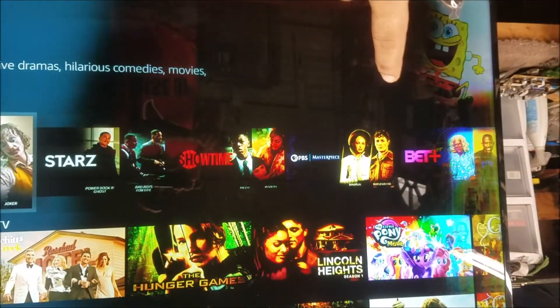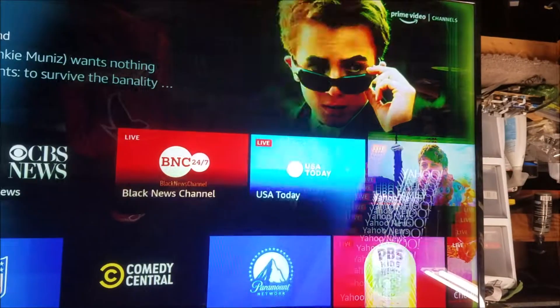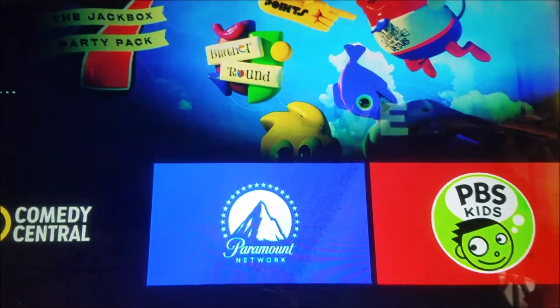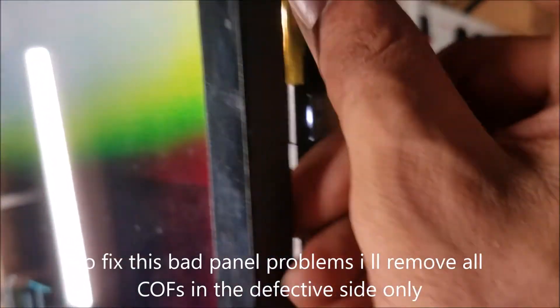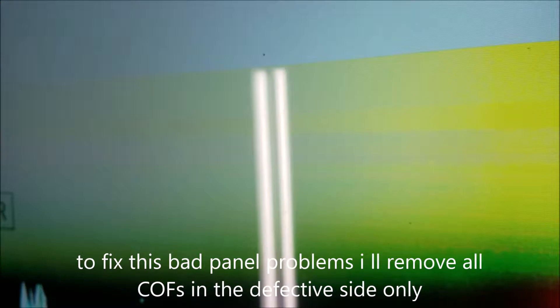You can see this side has a slow motion in the pixels, like the turn. The other side is good. So this problem is mostly from a bad cove on this side. I'm gonna start taking the coves — this one here — watch closely, you can see it.